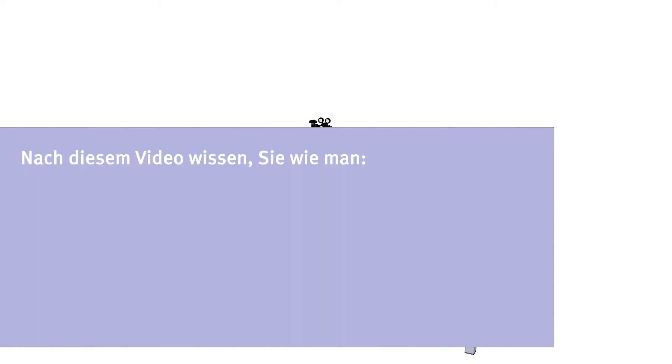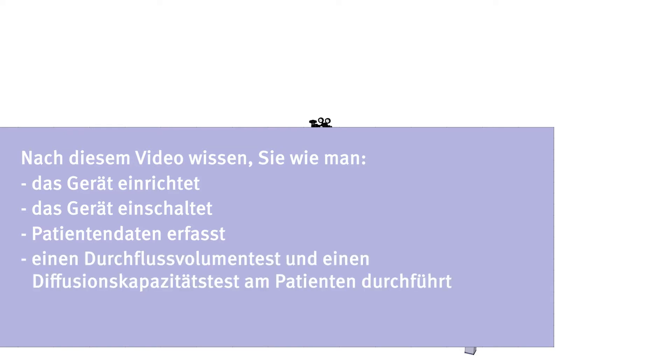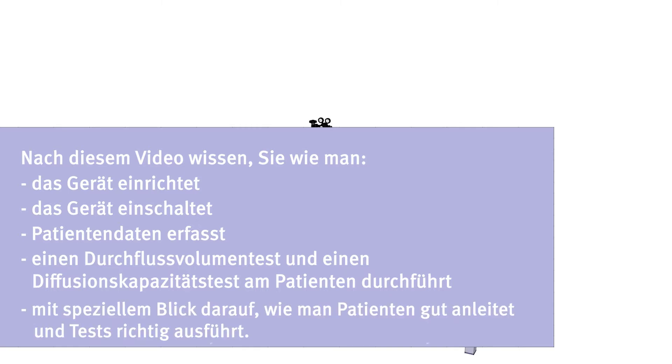After watching this video, you will know how to set up the device, turn on the device, enter patient data, how to perform a flow volume loop and diffusion capacity test on the patient, with a special focus on how to instruct the patient correctly and motivate him to perform the tests correctly.